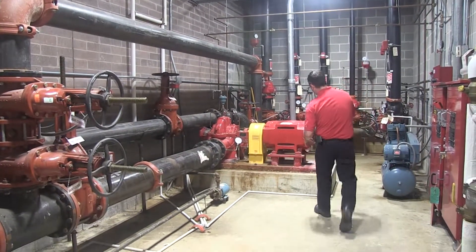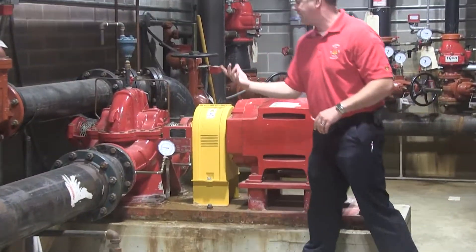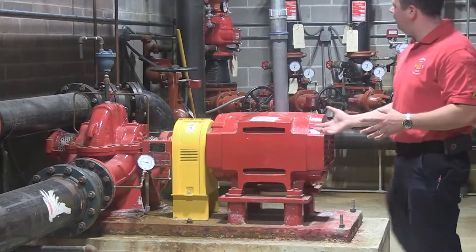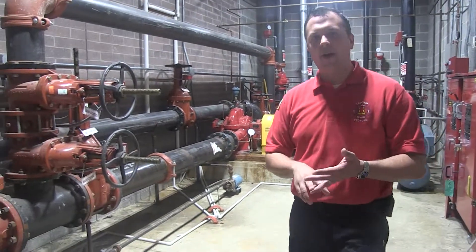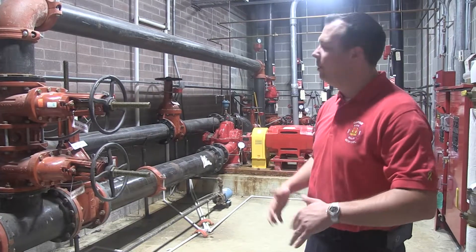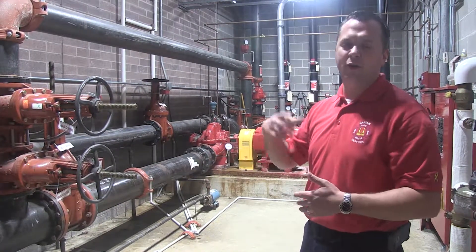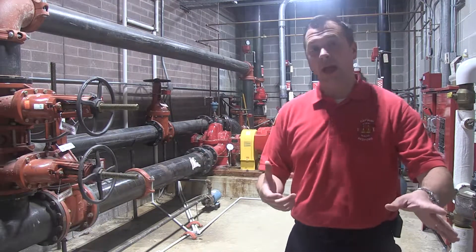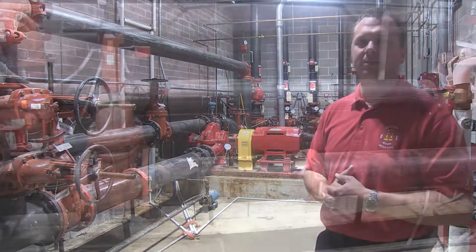This is the fire pump right here — this is what creates the actual pressure. There are a few different types of fire pumps. This one's electric; they also have diesel fire pumps, but they all work the same way. They take water and generate higher pressure. We don't create gallons per minute — we create pressure, PSI, and that's the contribution to the system.